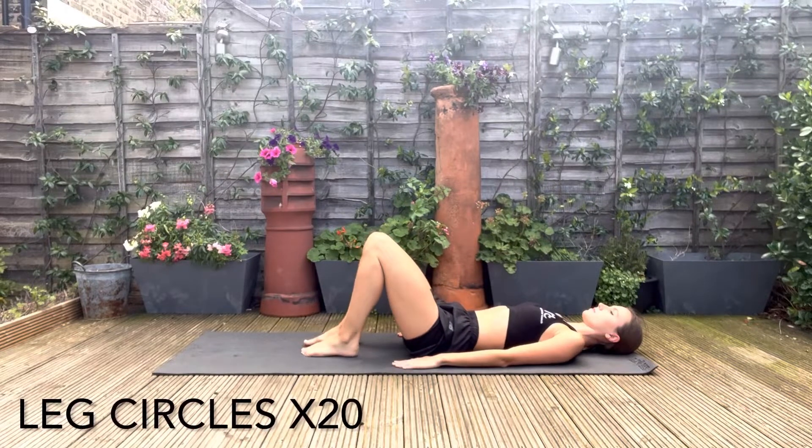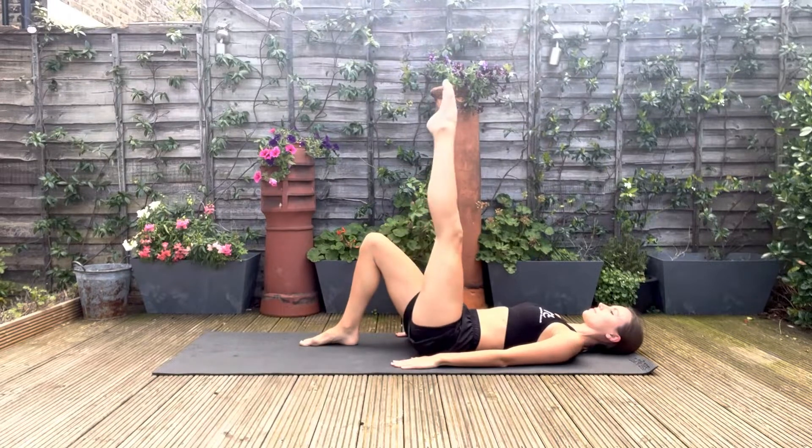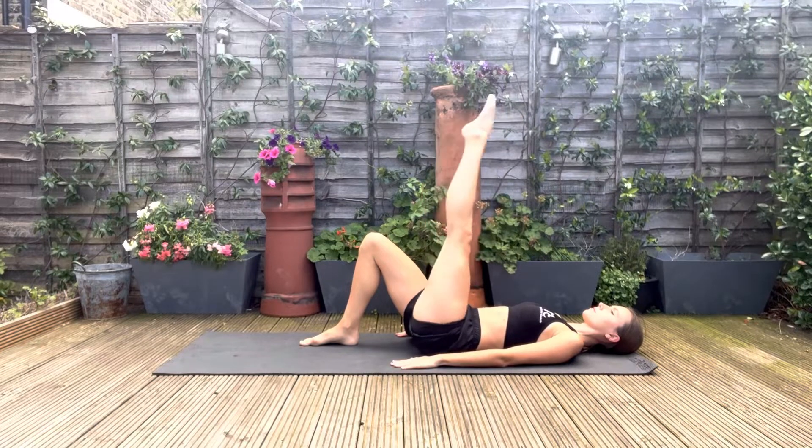Off we go with our leg circles. The movement should be slow and smooth, keeping your core very still. This is an excellent exercise for lower back pain as well. It doesn't matter how high the leg is — you want to make sure that the movement is controlled and the knee is straight.